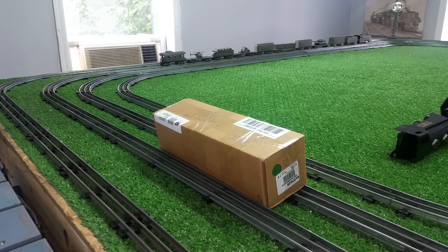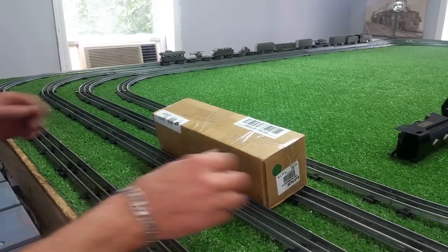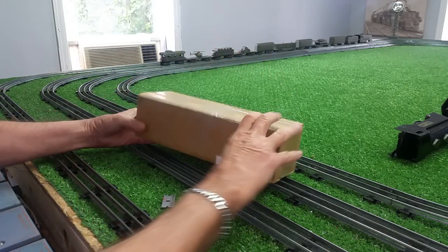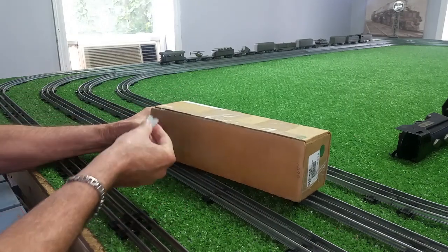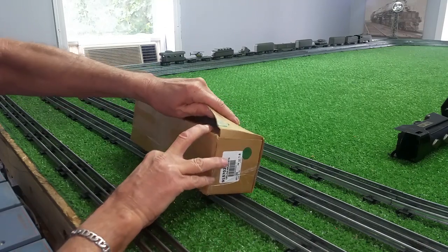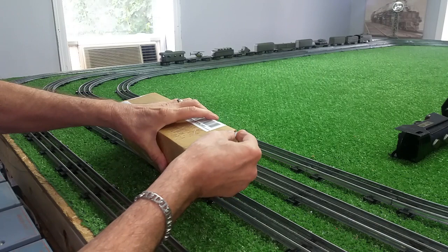Greetings, Benjamin J from Ben's Trains with another In The Series — another arrival from eBay. I just wanted to do an unboxing video. This is a Marks 400 and another $10 locomotive. And as usual, I was the only bidder. So this just arrived and I'm really curious to see what kind of condition it's actually in.